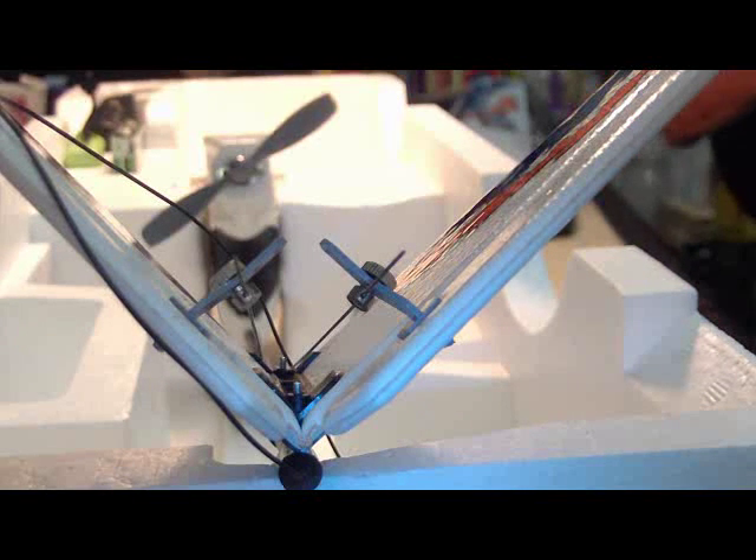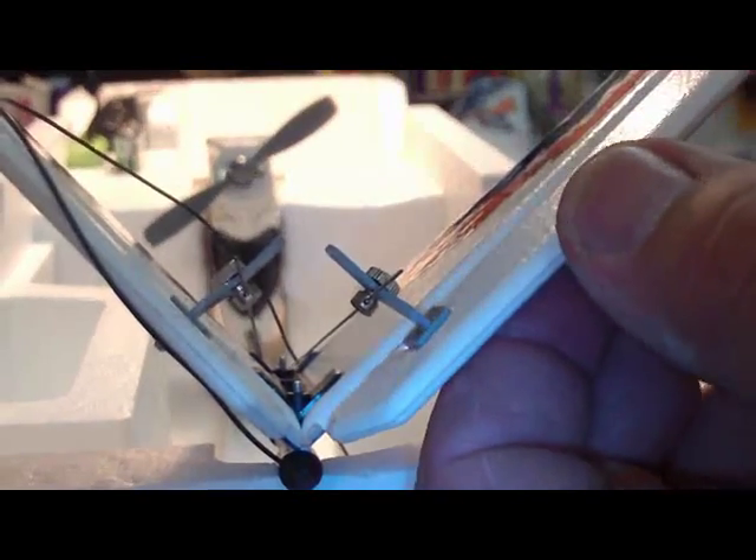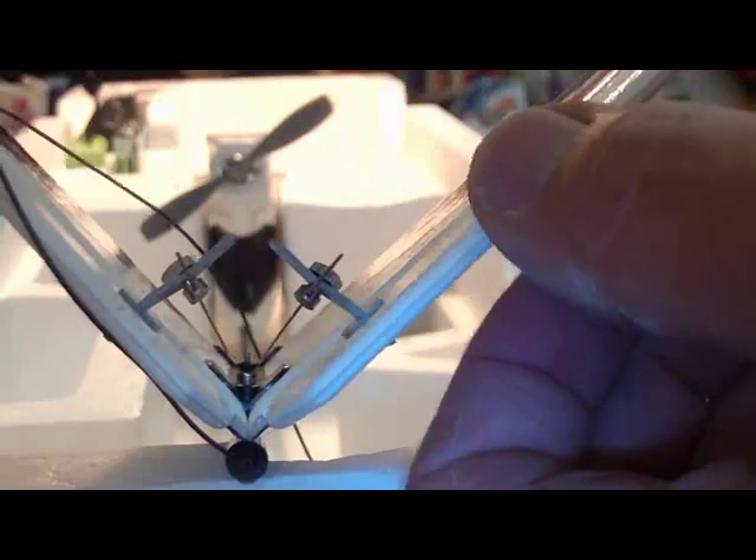Next thing you want to do is take the dykes and cut these off. I've actually had this thing go down and the wire stick in there in flight, so just simply cut these off.